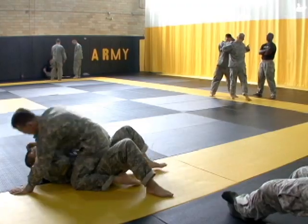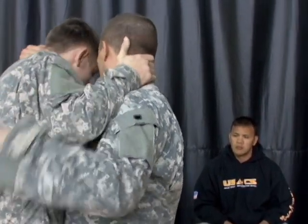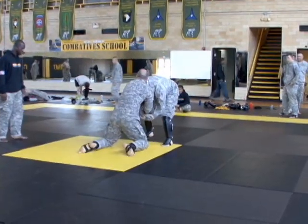The Level 3 combatives course teaches soldiers who are already proficient in the moves, refines those skills, and adds the ability to instruct other soldiers. As we continue to highlight the combatives course, we'll move to Level 4, where soldiers still learn to instruct, but at a higher level.